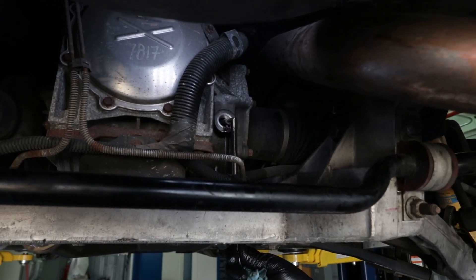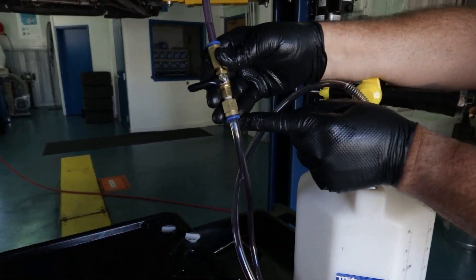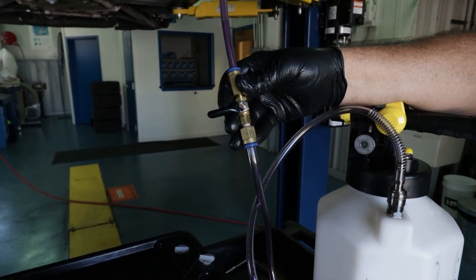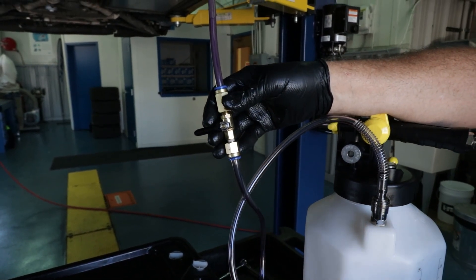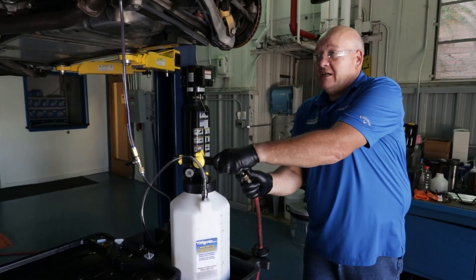We have just reached the correct level. To stop the dispense, turn your ball valve 90 degrees to the flow path. Set this straight up in the neutral position and disconnect your airline.